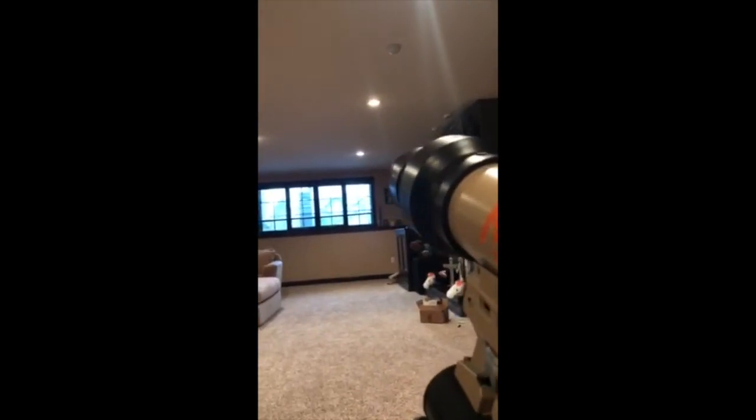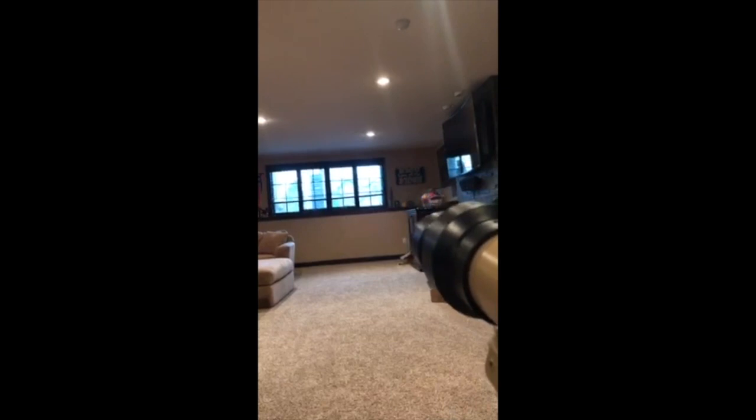Okay, let's see if we can get a video of the launcher firing. Alright, I think we've got it set at 100 PSI. Well, that works.